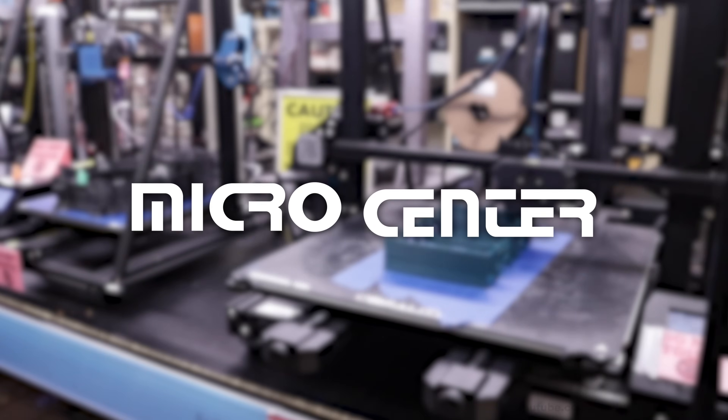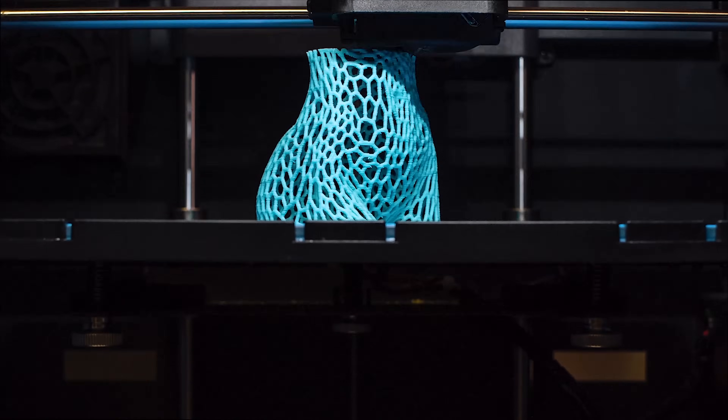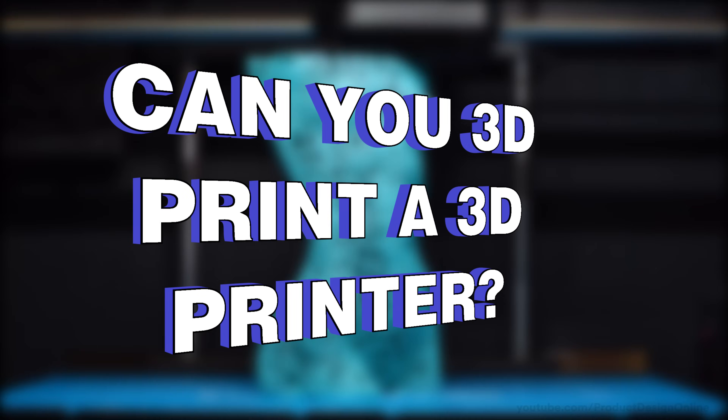This video is sponsored by Micro Center. You can create just about anything with a 3D printer. This idea may have you wondering: can you 3D print a 3D printer?